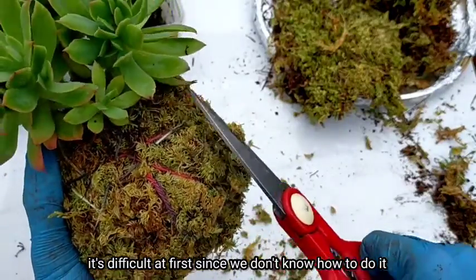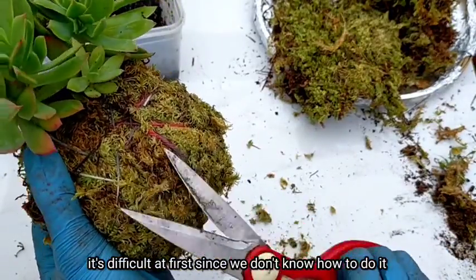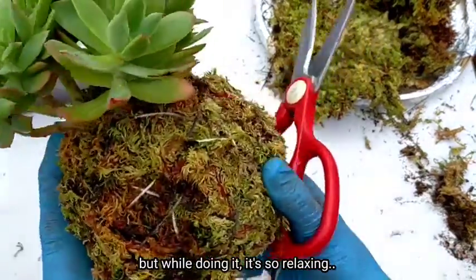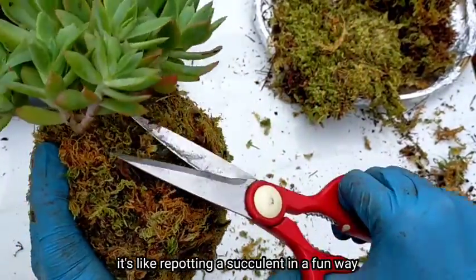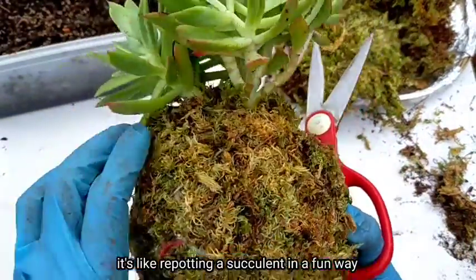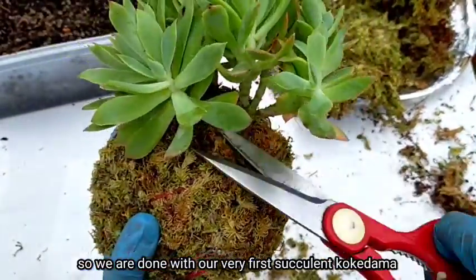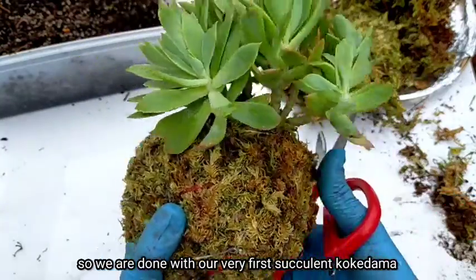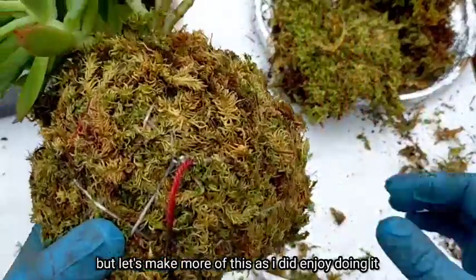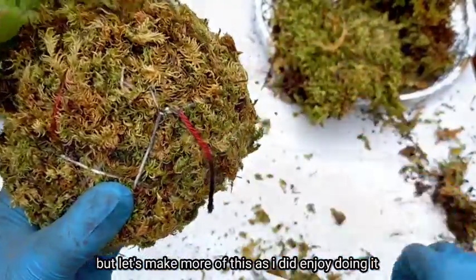It was only difficult at the beginning since of course we didn't know what we were doing. But while we were doing it, it turned out to be very relaxing. It's like repotting a succulent but in a fun way. We are done with our very first succulent kokedama, but I decided to make more because it was so enjoyable to make.